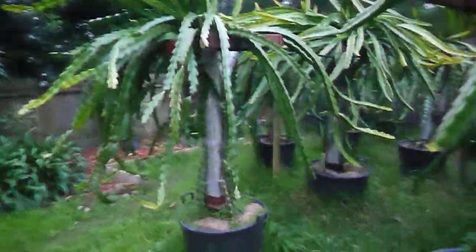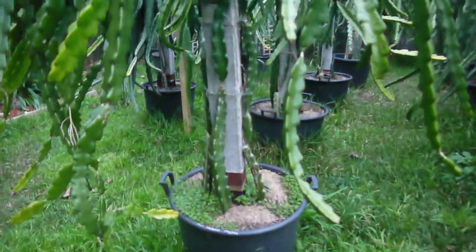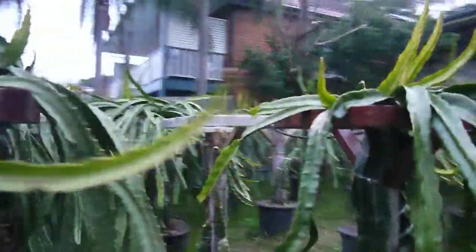And mostly you get these cuttings from Australia or other parts of the world? And most of these are self-pollinated, or what do you do with the other ones to get fruit from them? You have to do cross-pollinating.